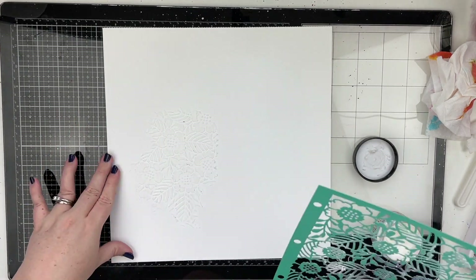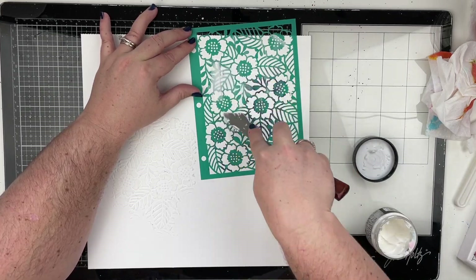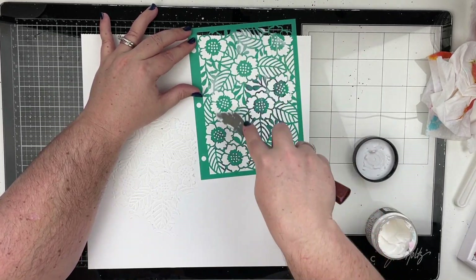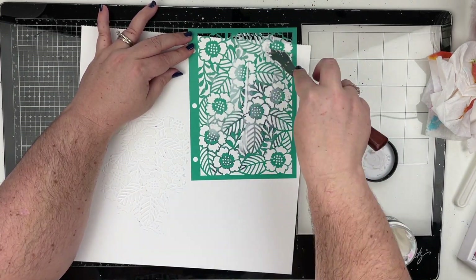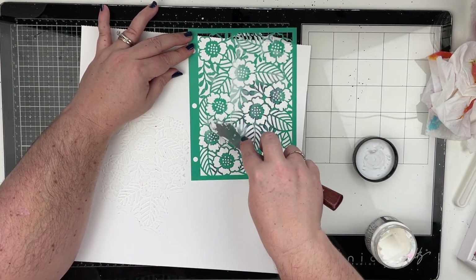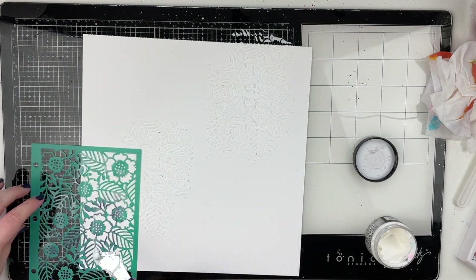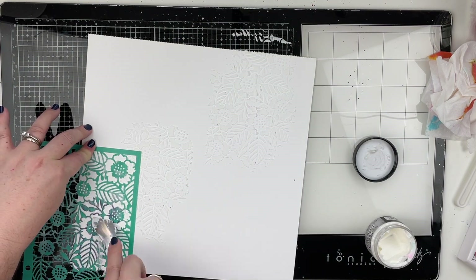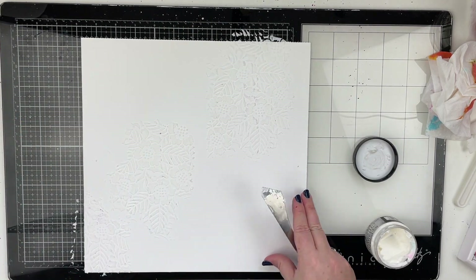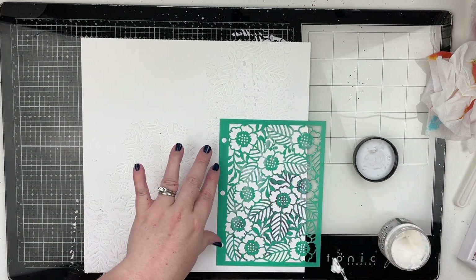First I'm starting with a Vicki Booten stencil — a flower stencil — and some white texture paste. I think I'm using the Tim Holtz Distress Texture Paste, that's my favorite, and a palette knife. I'm not using the whole stencil; I'm just using pieces of it and putting it all over the page. I'm not going to do it all on camera because it does take a little while.